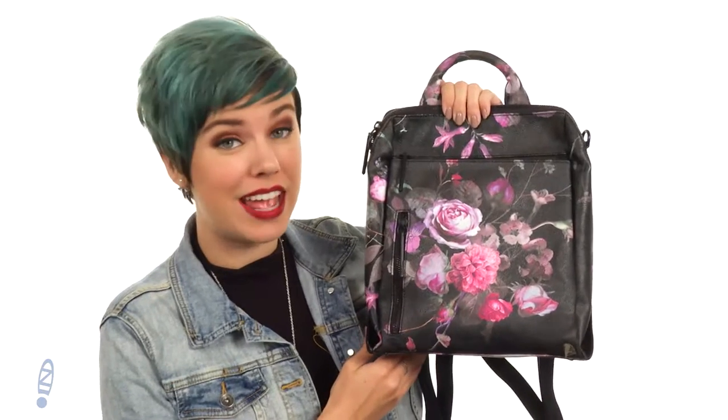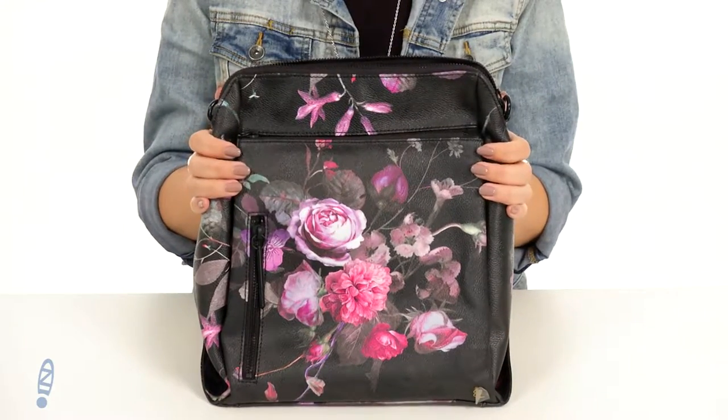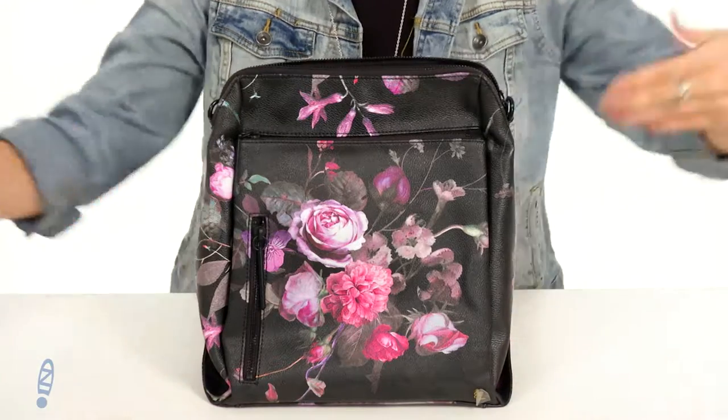Hi everyone, Autumn from Zappos here, and today I'm showing off the Olvera Backpack from Elliot Lucca. This beautiful backpack is just gonna make everything easier and make life better, because it's pretty — plus it's holding all your stuff and you're hands-free.